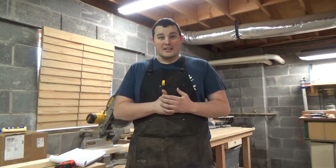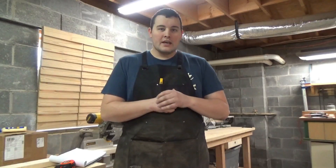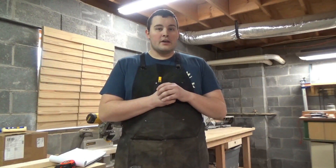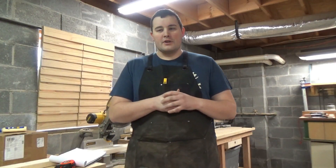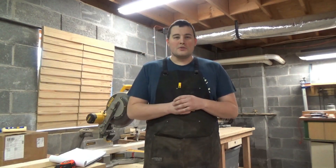My shop has gotten pretty out of hand over the last few years since I've been making videos and I really need some new storage solutions. So here in the near future I'm going to be doing a complete remodel down here, as far as painting the walls and putting up some cabinets, moving some shelves around, painting some workbenches, trying to make things look a little bit nicer down here.